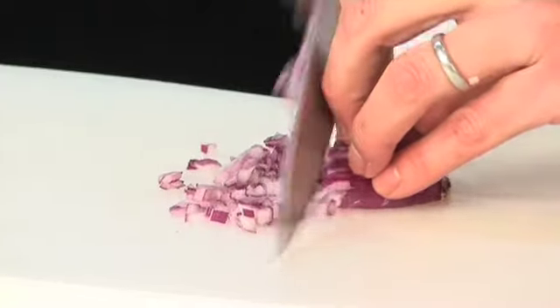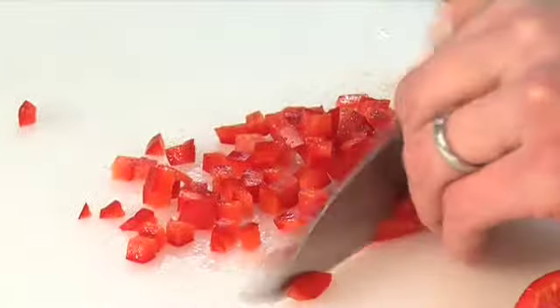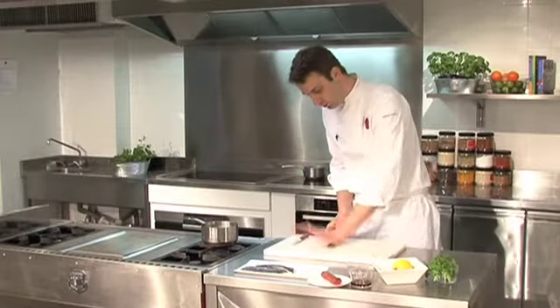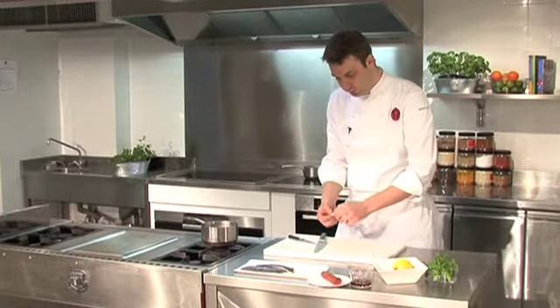Next we dice our red onion. Finely dice the pepper into a nice small dice, just like that. Smash the garlic and remove the skin, then chop it until it's nice and small.